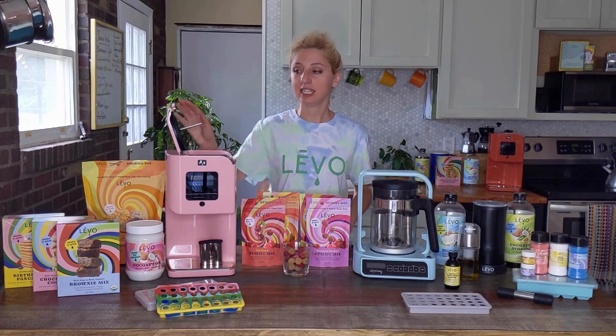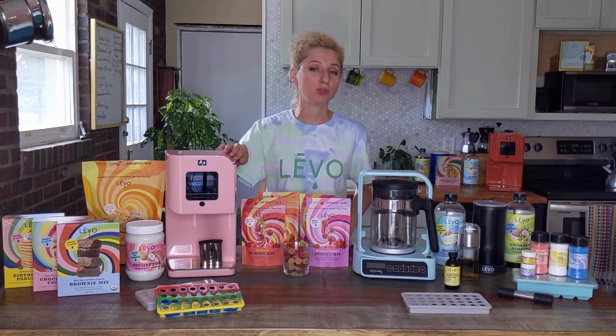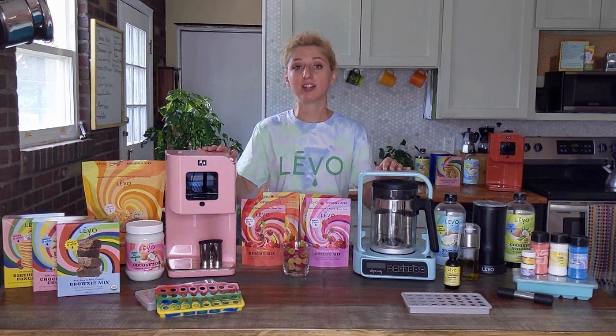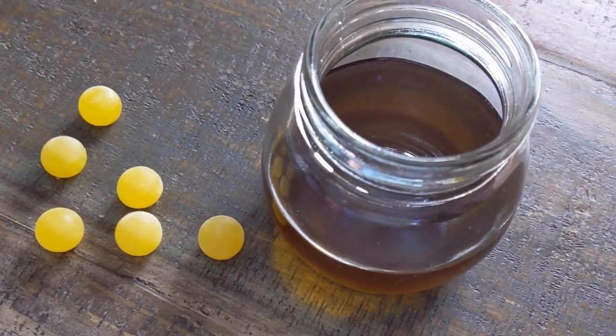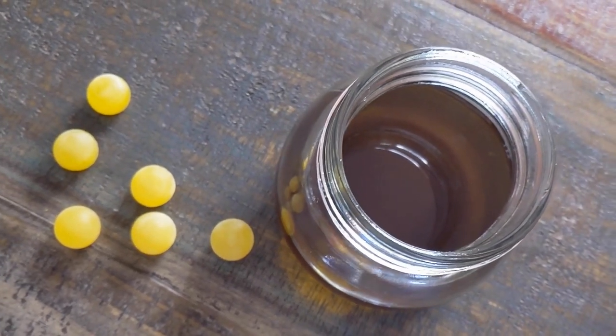That is what makes Levo the infusion method of choice for home chefs and also professional chefs. Levo lets you control what goes in and on your body — that means when you're making edibles instead of buying them from the store, you know exactly what's in them.